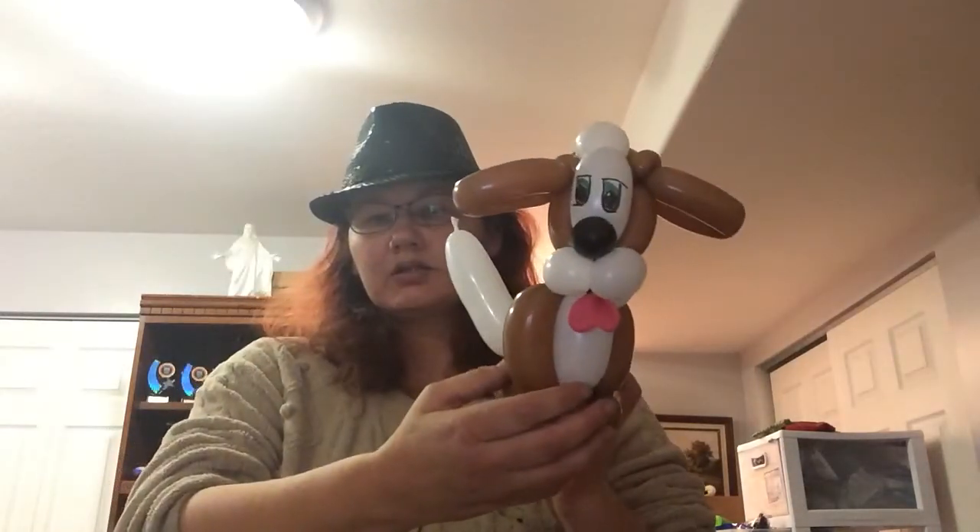This is the first video at my new location. I'm still unpacking and getting things sorted out. I posted on Balloon Twister Central a cocker spaniel design — somebody posted a picture of a cocker spaniel and wanted something easy. I came up with this design and I've been thinking about it ever since I saw the post, but I haven't had time until now. Here is the cocker spaniel.